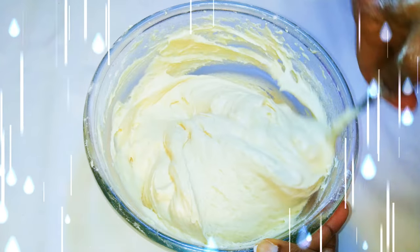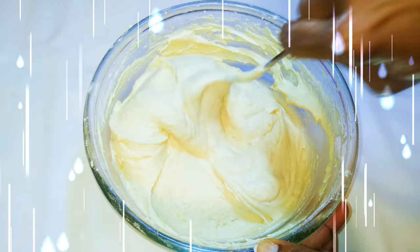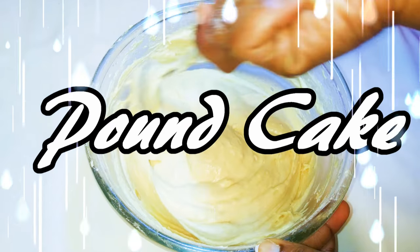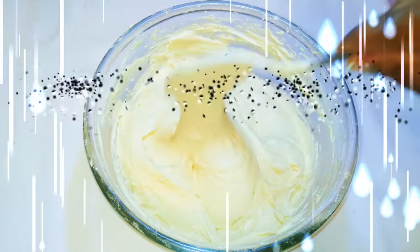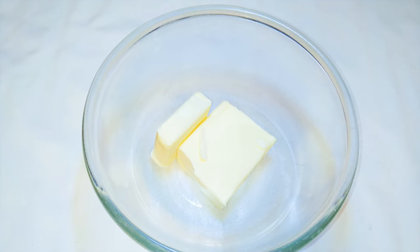Welcome back to my channel! Today I'll be bringing you the good old pound cake — a very classic one. This is the very first cake I learned how to make when I started my baking lessons, so I can say this is the mother of all cakes. Without wasting time, let's just get started.